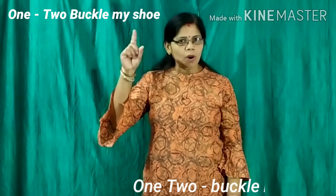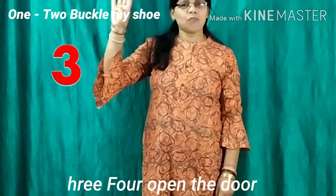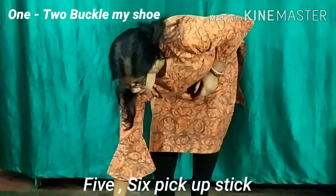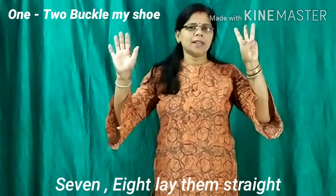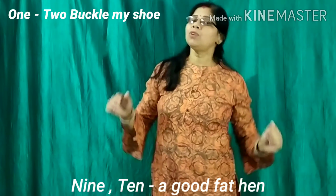Repeat it. 1, 2, buckle my shoe. 3, 4, open the door. 5, 6, pick up the stick. 7, 8, lay them straight. 9, 10, a good fat hen.